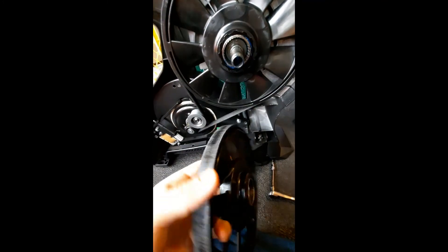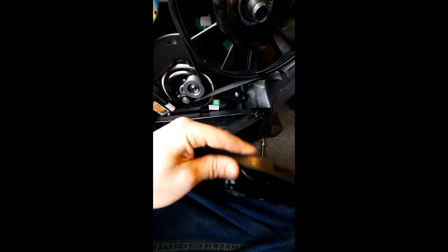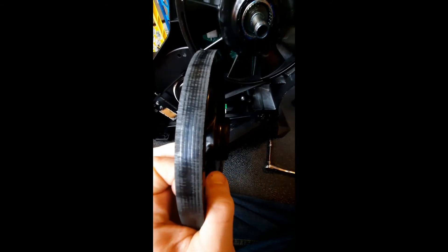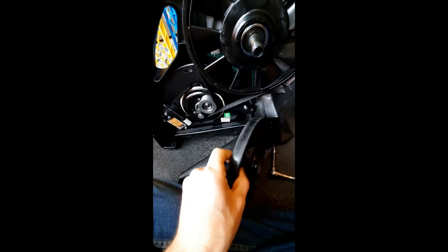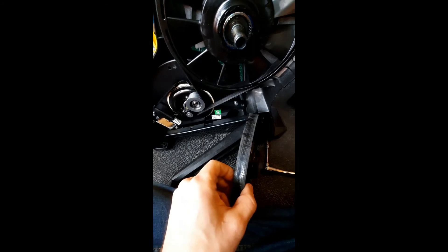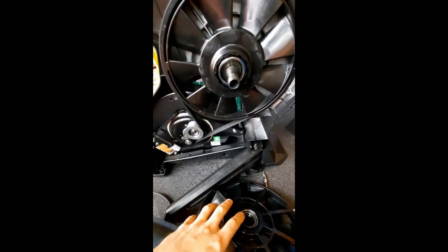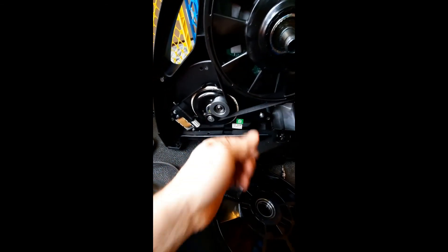One more tip: if you get a new pulley, scuff it — but scuff it in this direction, not sideways. I used an angle grinder with about 80-grit and just hit it lightly. That helps the belt grip the pulley, because when it's smooth to smooth, all you're relying on is tension, and that's not enough. Just help your belt out a little bit — that fixed it.